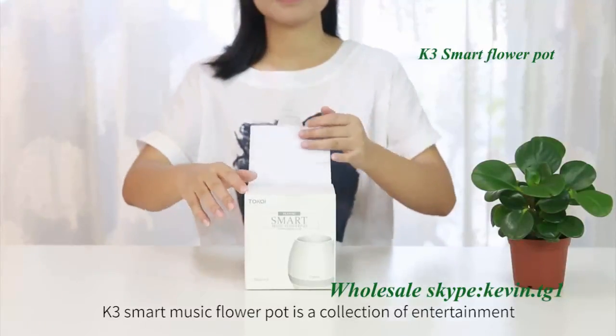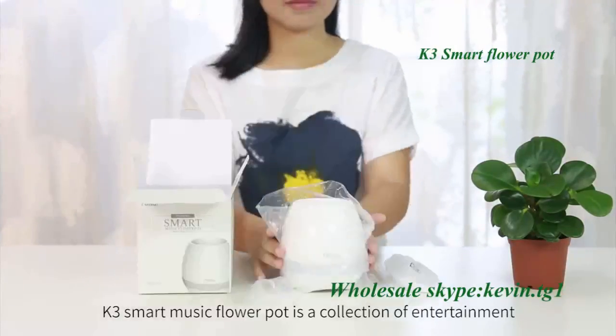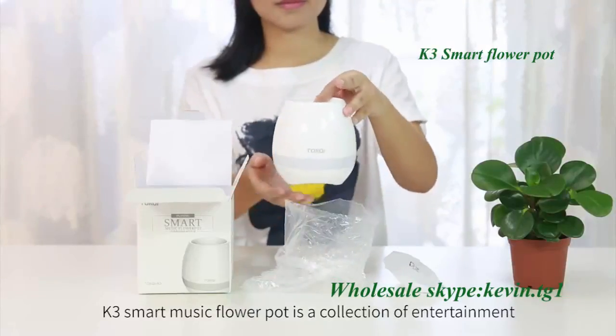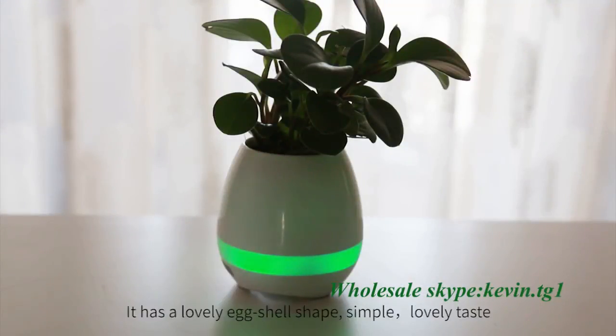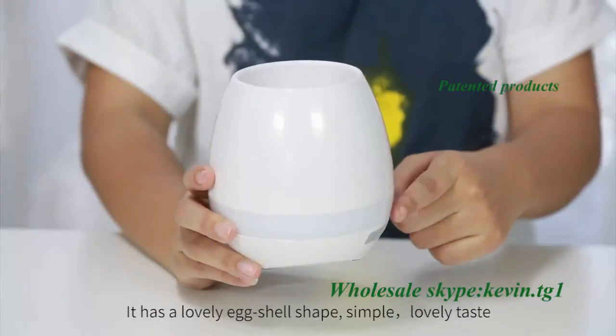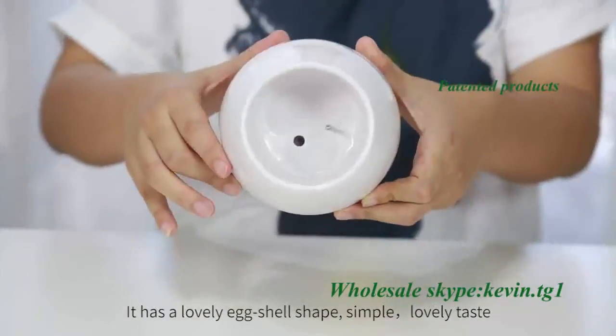K3 Smart Music Flower Pot is a collection of entertainment, music, and lighting functions of the small pots. It has a lovely eggshell shape, simple, lovely taste.